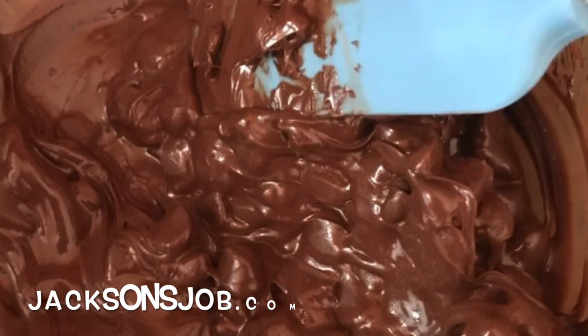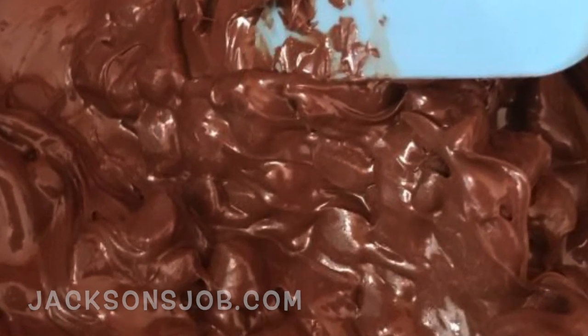And I hope that helped you learn how to melt chocolate on the stovetop. As always, happy baking.